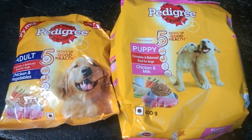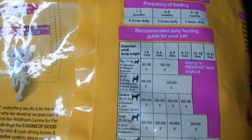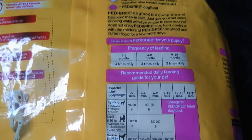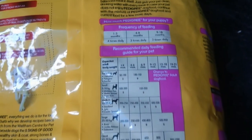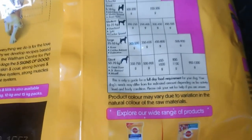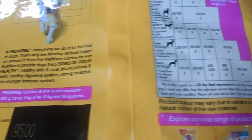Then you can put this biscuit at this place and put it in. Then you can make it in the place and put it in and make it as well. I will make sure you can make it in the details of the package.